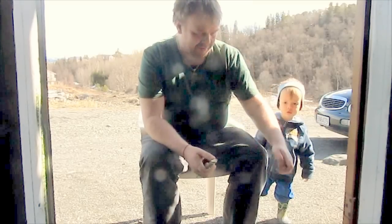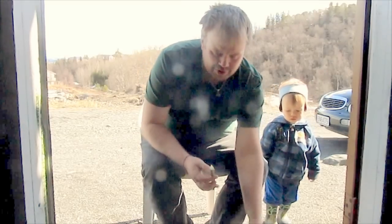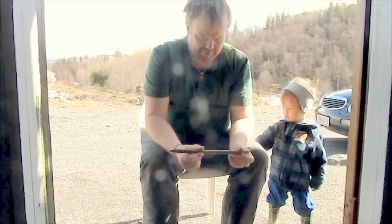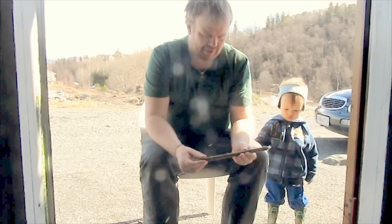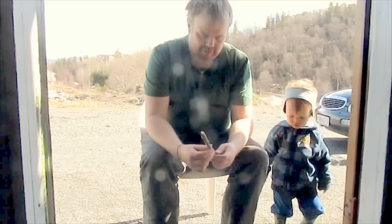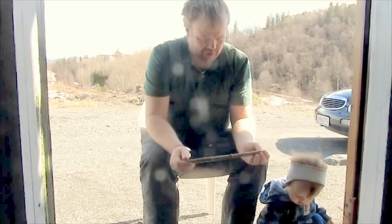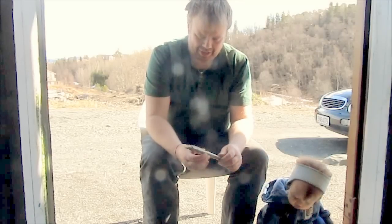Hi Tuggers! Today I'm going to show you how to make what they in Norway call a Saljeflut. That's basically a willow flute, but you can also make it from a Rowan.